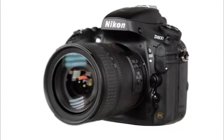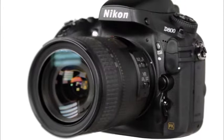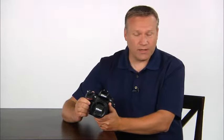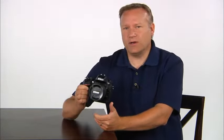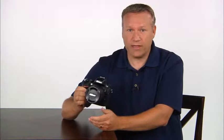Welcome to the Quick Pro Camera Guide for the Nikon D800. This is a great camera that will capture amazing images as well as HD video. We hope you'll enjoy learning more about it in this guide. This guide is meant to be a study tool to be used in connection with, and not a replacement of, your camera's owner's manual. You can watch it entirely in one sitting or by chapter.